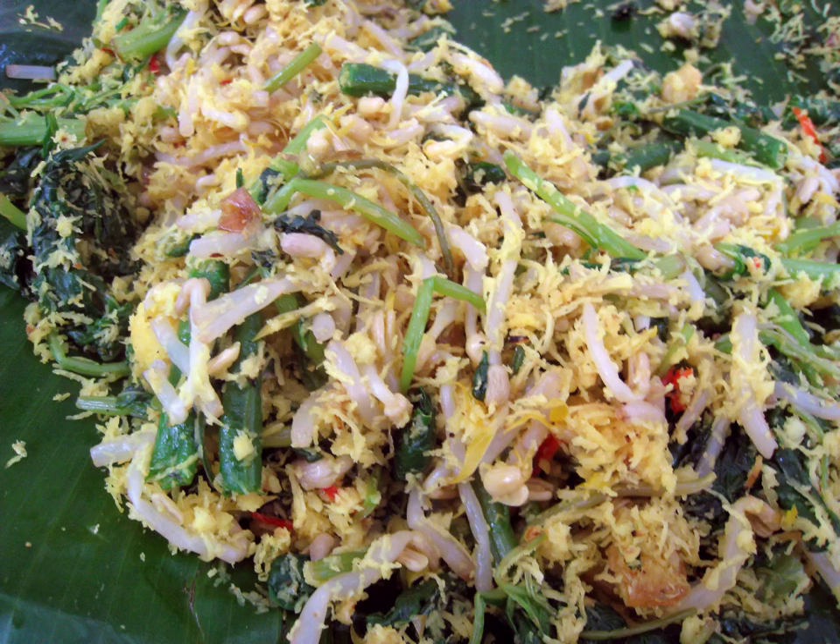Urap can be consumed on its own as a salad for vegetarian meals or as a side dish. It is usually found as a prerequisite side dish of Javanese tumpeng, a cone-shaped rice mound surrounded with assorted dishes, as well as part of a nasi kuning dish. In Balinese cuisine it is known as urap siyur.